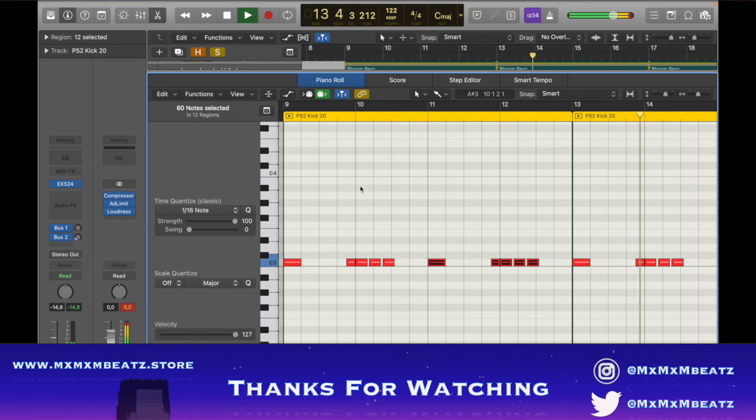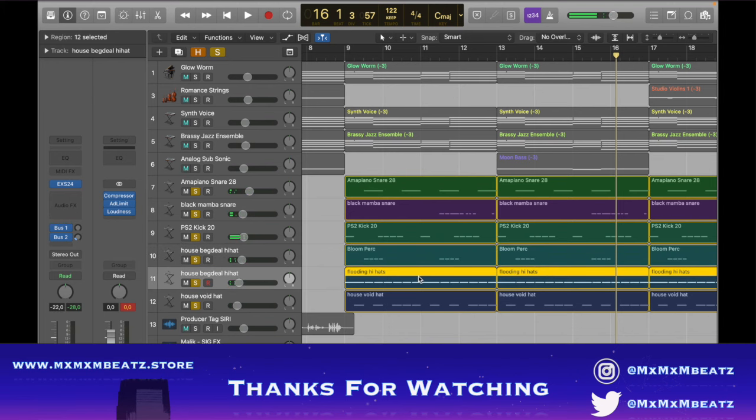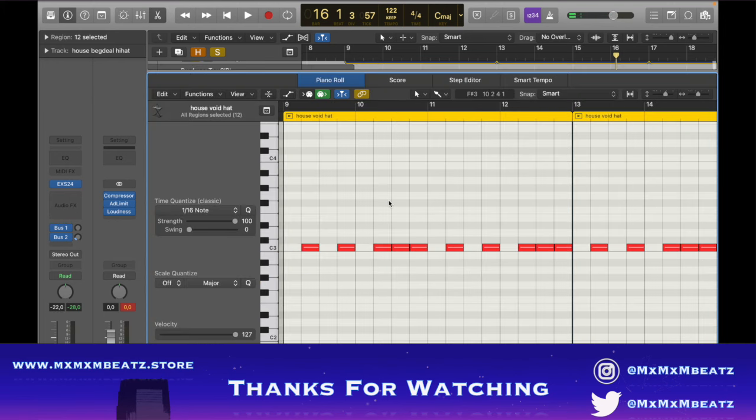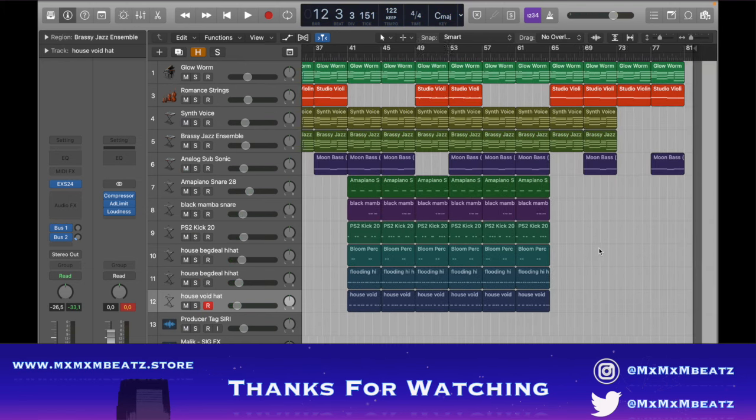The kick is kind of basic, there are some random percs, and then the hi-hats — this is what the hi-hats look like — and then an open hat. That's basically it for the drums. For Four Bats it's not even that complicated.